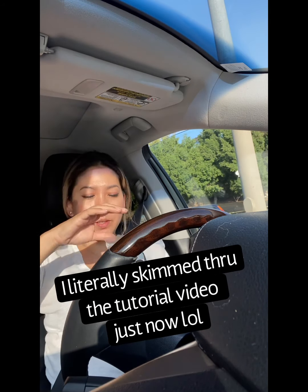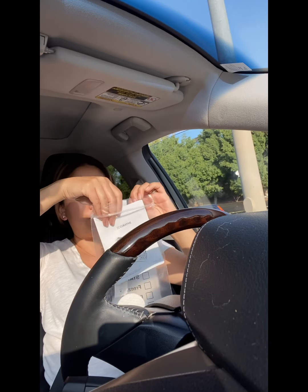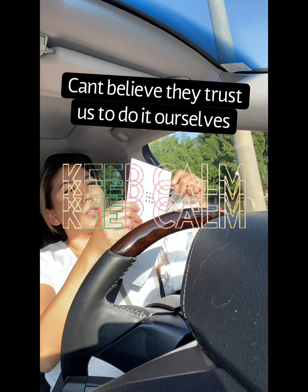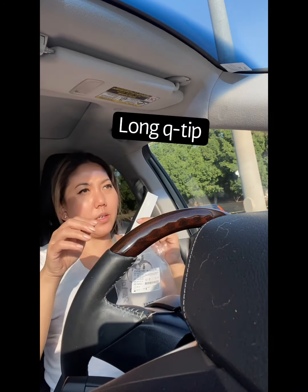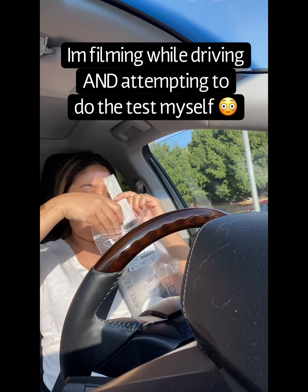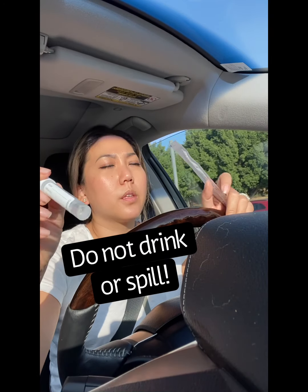I guess they said if I know how to do it I can just do it, so open it up. There's the directions. Here's the swab test. Here's the liquid — this is what the liquid looks like. The sample.